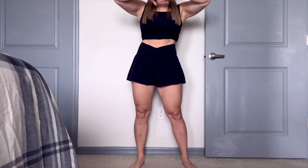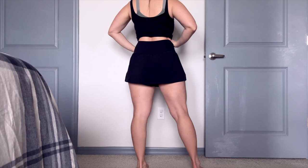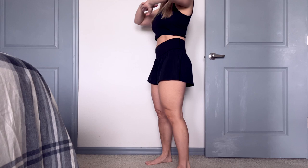I went ahead and got a size medium because that is the size I wear in a lot of different leggings and spandex shorts, so I went with a size medium.